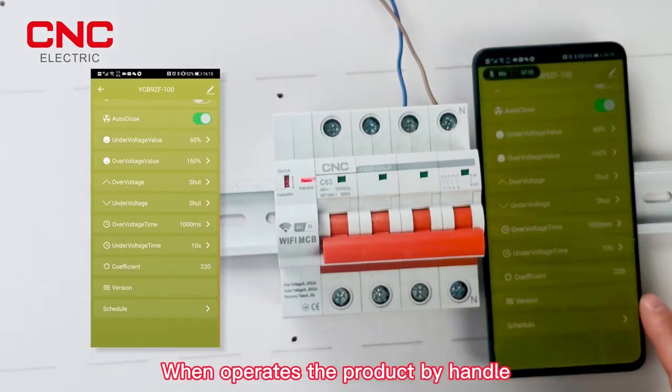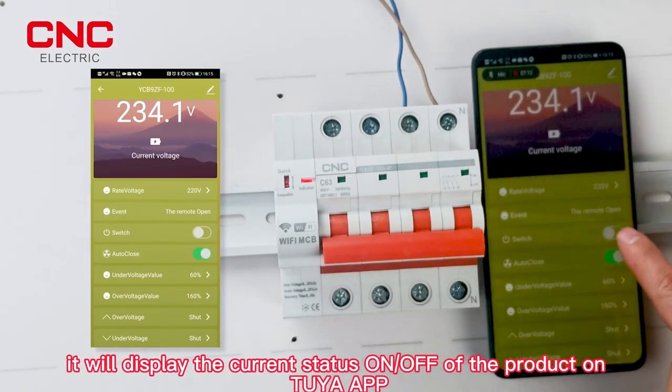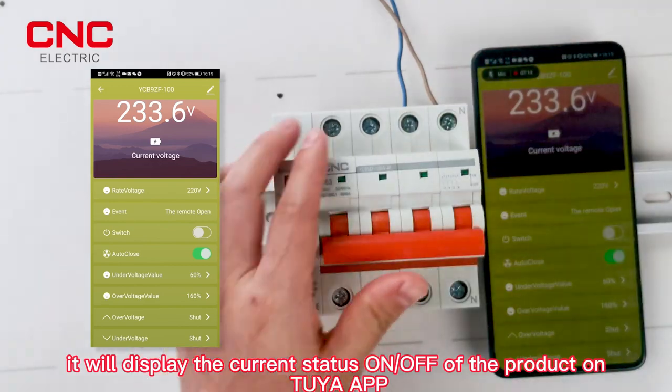When operating the product manually by handle, the current on/off status of the product will be displayed on the IA app.